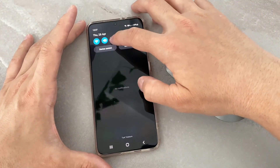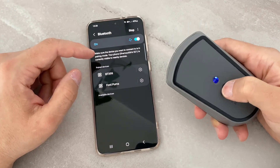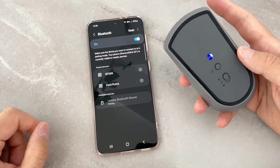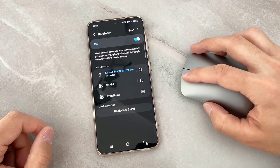Now, go to the Bluetooth settings on your Android device, turn it on, and search for the mouse — but make sure you turn on the mouse too. You can see I found the Lenovo Bluetooth Silent Mouse. Click on pair and it has been connected to my Android device.